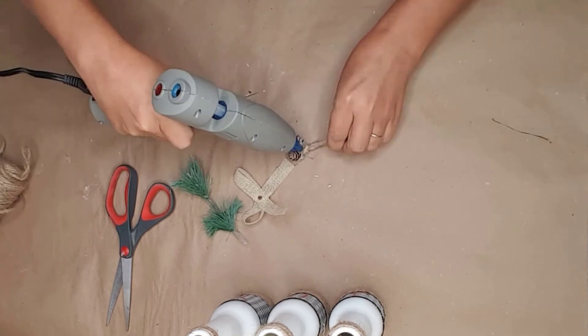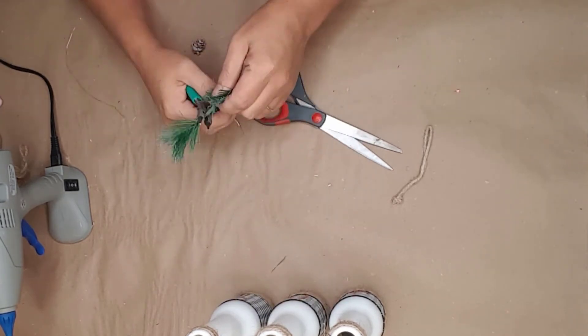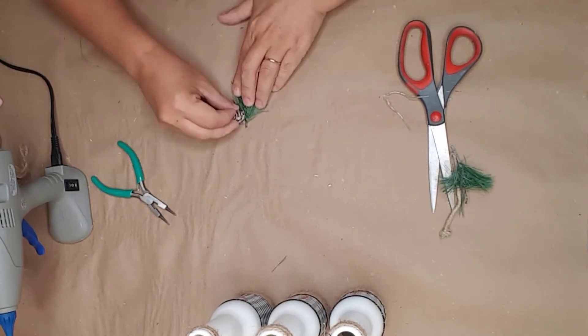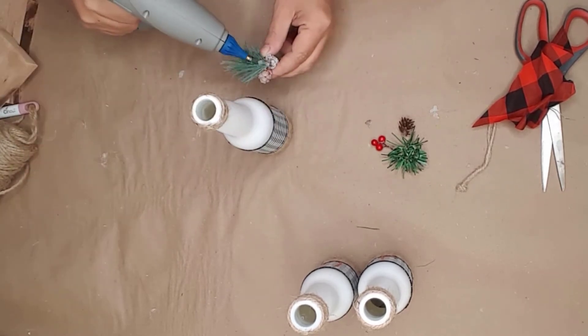To finish it off, I used some Christmas tree greenery from one of Dollar Tree's Christmas ornaments. I'm going to be using the ornament itself in another video, but I didn't need the greenery for that project. I picked where I wanted the items to go on the bottles and simply hot glued everything into place.